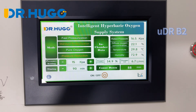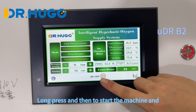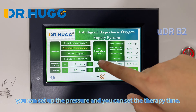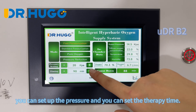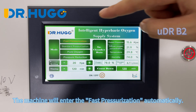This is our control panel — it is a touch screen panel. Long press to start the machine. You can set the oxygen pressure and set the therapy time.